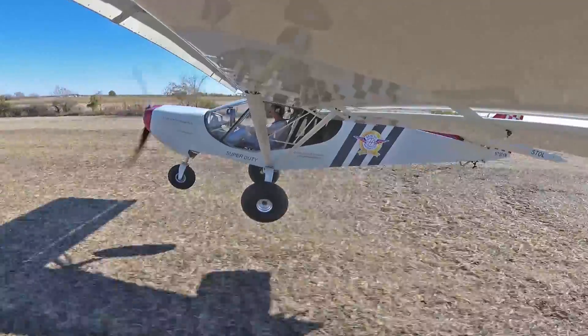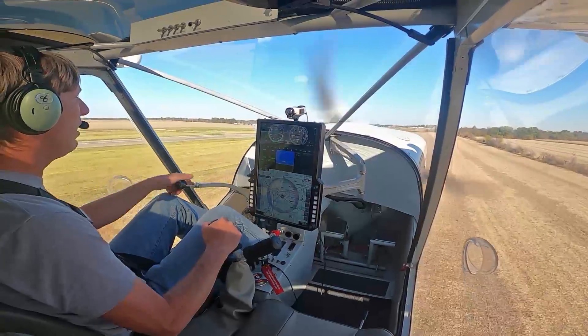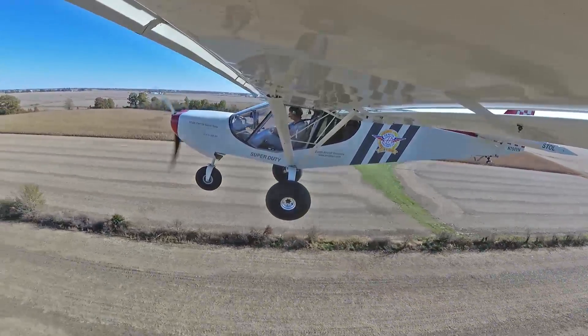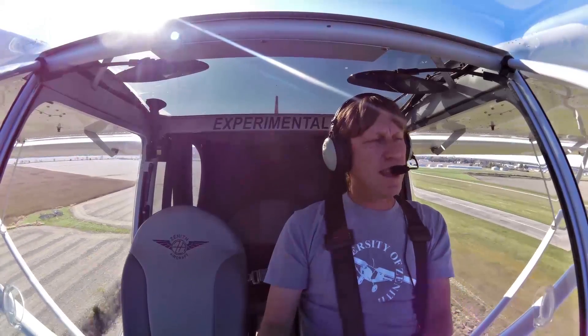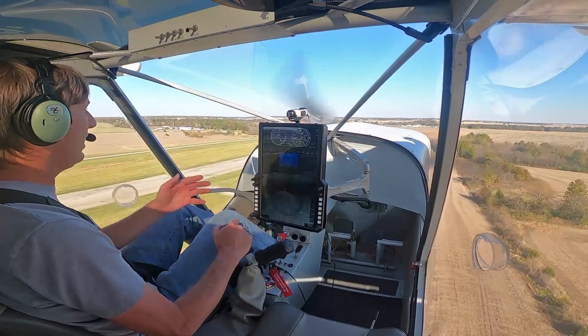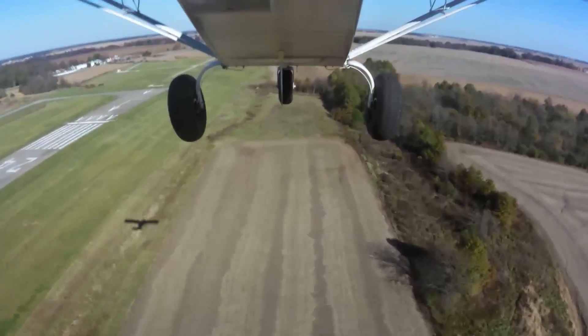You can do several takeoffs and landings — just keep the mains on the ground once you learn the aircraft and feel how it is before you set that nose down. We need to head back to the workshop and finish that rudder. It's not going to get done staying up here in the air, so we're going to head back and finish that rudder today. Thanks, guys.